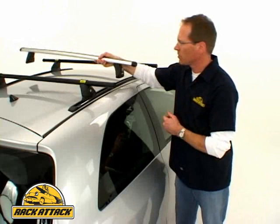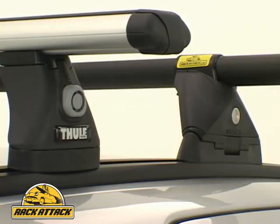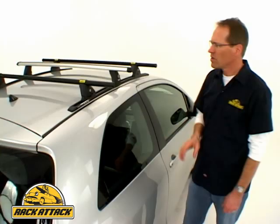The great thing about the track systems from Thule and from Yakima is you can mix and match your crossbars. If you want to install a Thule rapid aero bar system onto a Yakima track, you can do so. You can install Yakima's control tower system onto Thule track. They're very compatible.